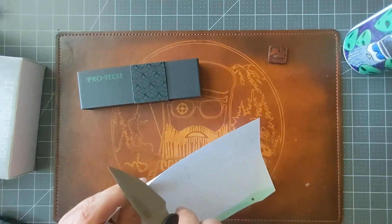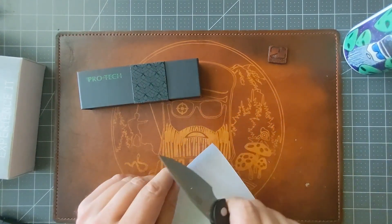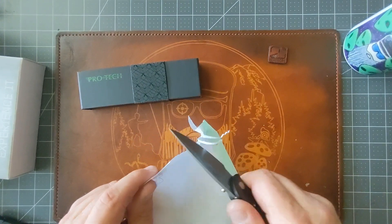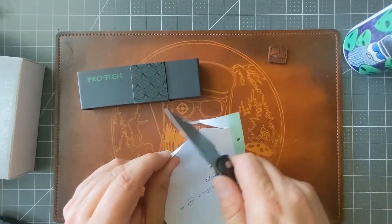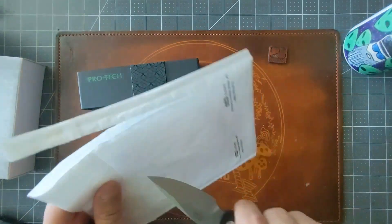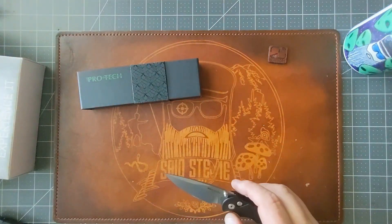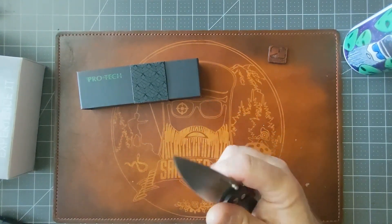I've got some paper right here — this is actually thin paper, let's see how it does. Pretty slicey! This is probably just paper more than anything, but if I try slicing through a package here, it just glides through it. Nice spring-assisted opening knife.